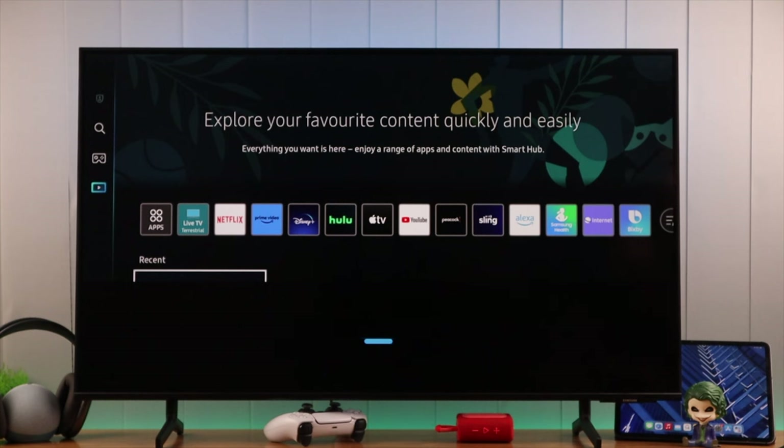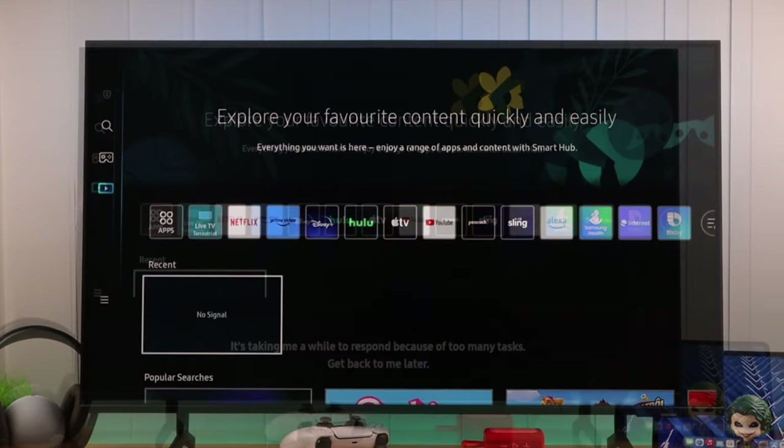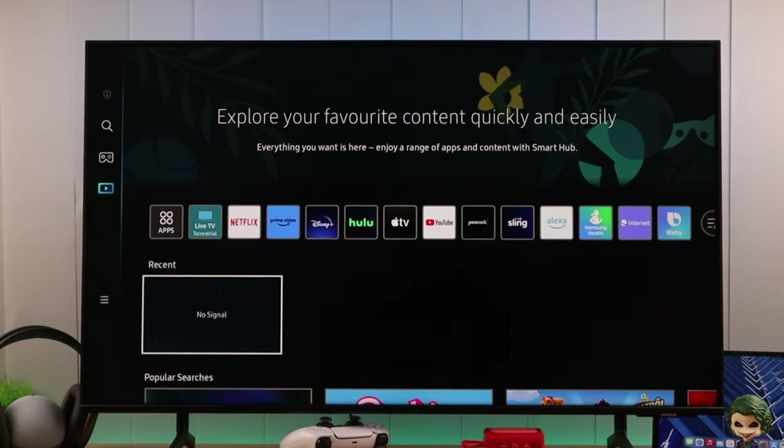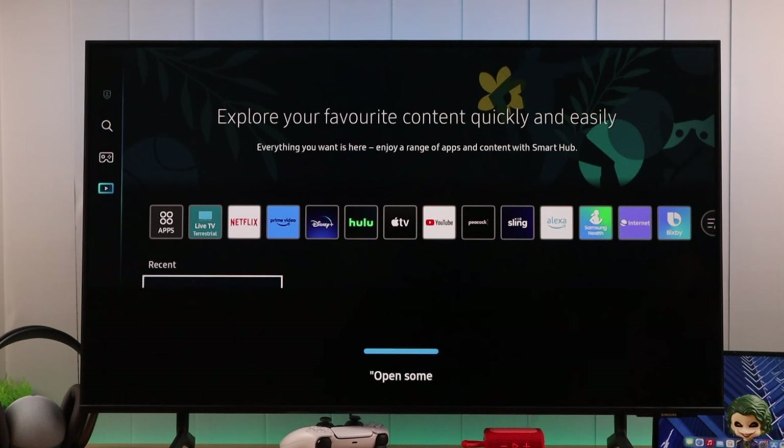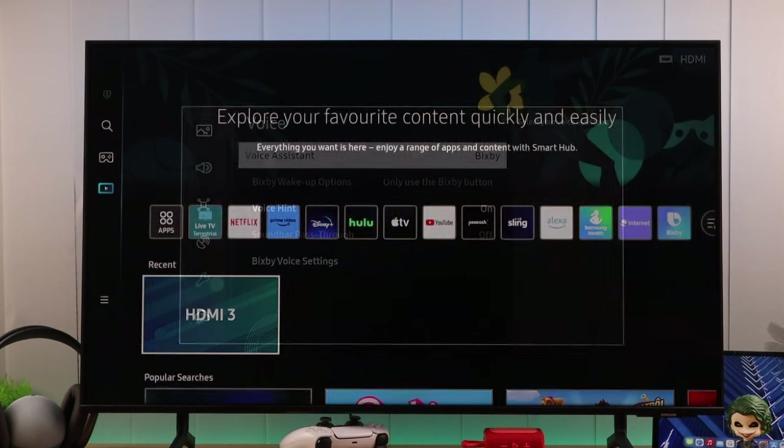Lastly, you need to keep in mind that different voice assistants are programmed differently, and the same voice command may not work for all of them. For example, if you tell Bixby to open something on YouTube — let's say open some music on YouTube — you won't get any result and it will say this service isn't available, even though we have YouTube installed.